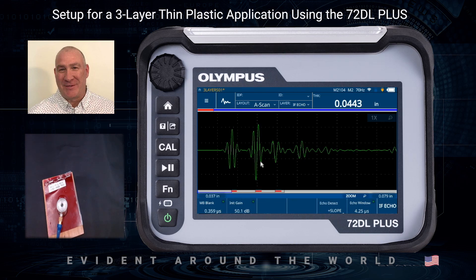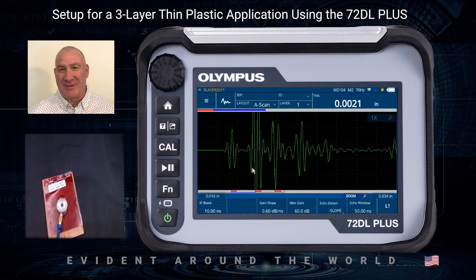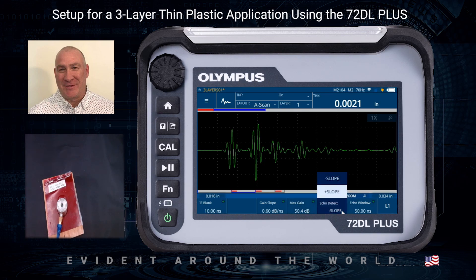I want to jump down to my Layer 1 measurement. It's measuring from this positive echo, and the amplitude looks a little high — I can click on Max Gain and decrease that a little bit. I also want to look at the polarity of this echo; in this case we want to do negative detection. The next echo also looks to be negative.